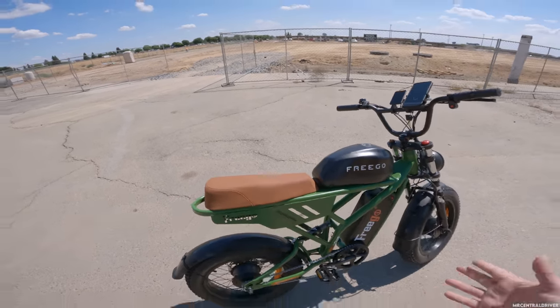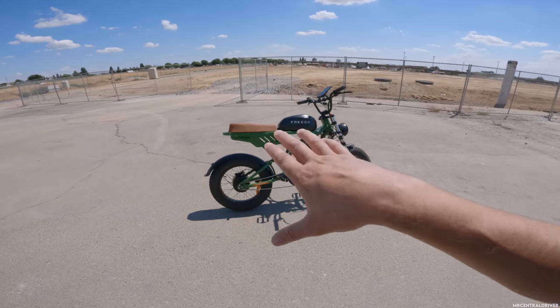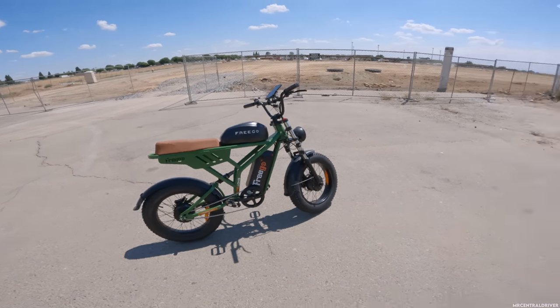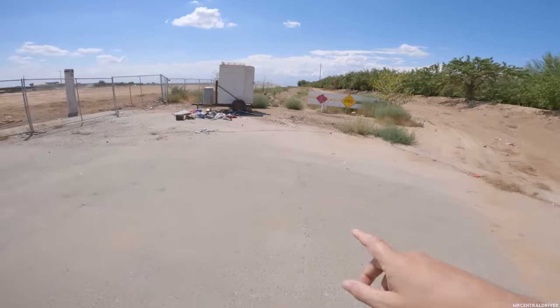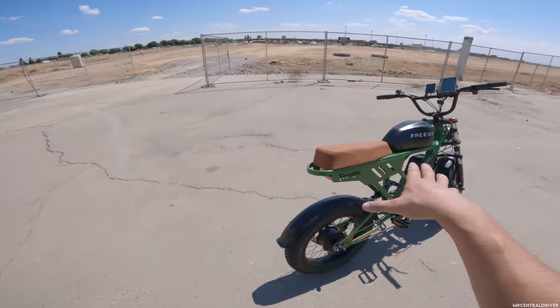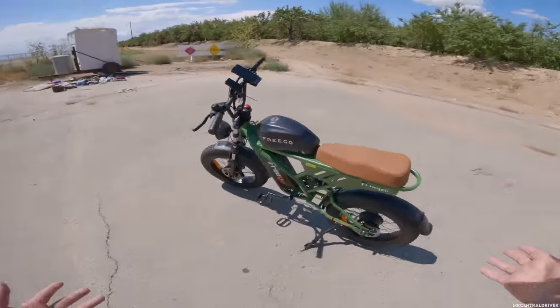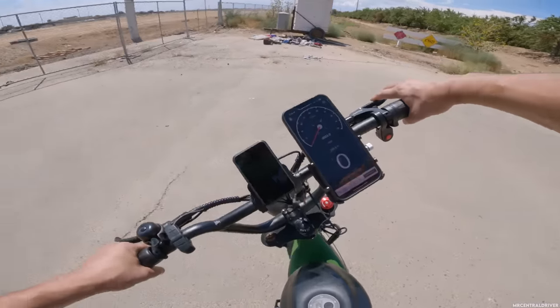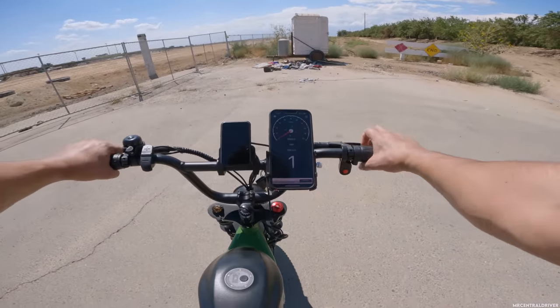I actually didn't feel that bad riding it because the shocks on this bike are actually pretty soft. I don't really think they're made for off-roading. It definitely feels very good on the street. I have noticed the rear shock has a little bit of noise, but that's pretty much it. Let's take it up this hill real quick and see how well it does — we already know we got the power.